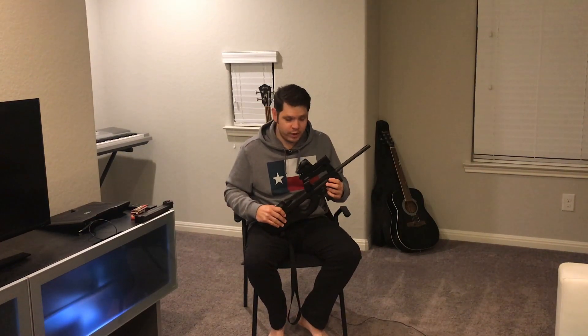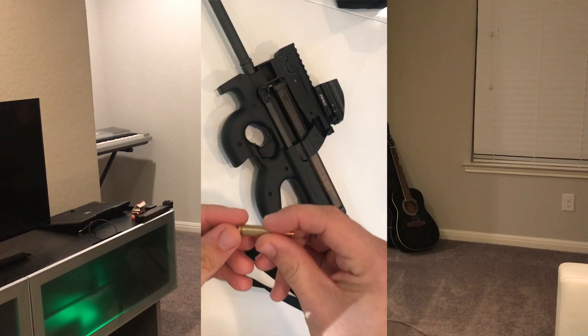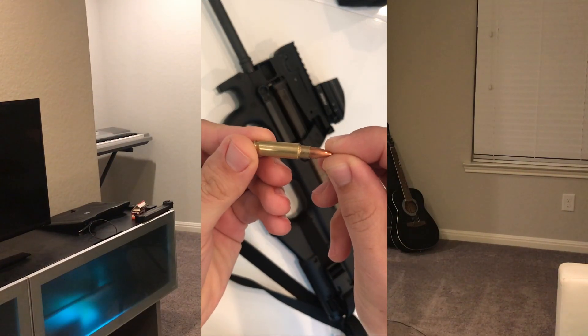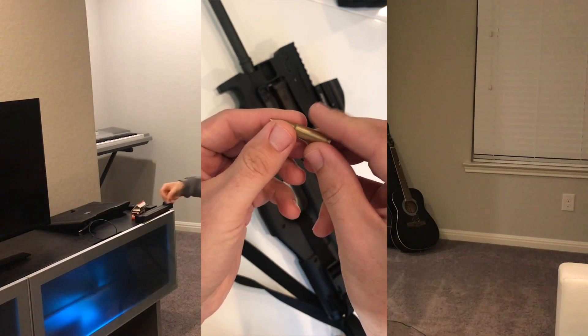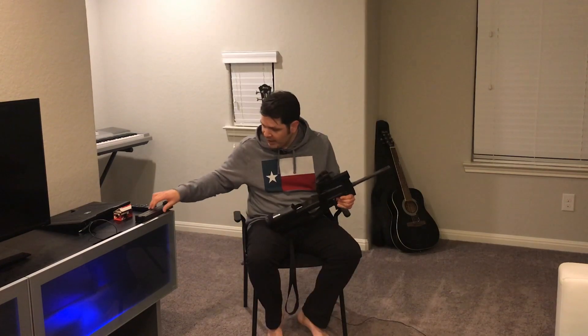This particular rifle shoots the 5.7 by 28 millimeter round. I have one here to show — it almost looks like a miniature 5.56 bullet. Pretty cool little cartridge.